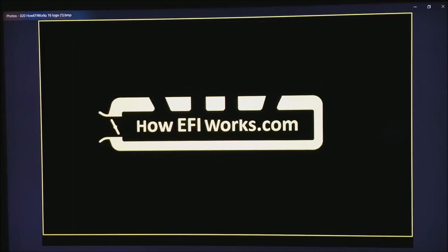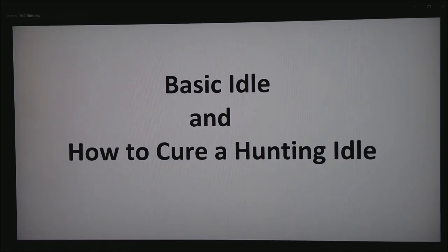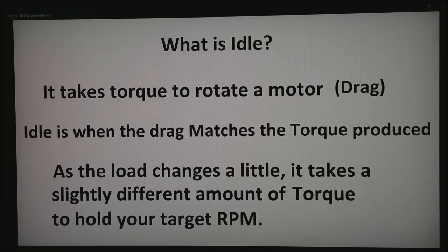Hi, this is Andy from HowEFIWorks.com. Today I want to talk about getting a basic idle and how to cure a hunting idle. This is a question that comes up fairly often on the internet — where a motor runs good but then just hunts back and forth. Very common on cars with blowers, if you remember the old street rods. Also Mazdas are notorious for this. So first we need to talk about what idle is.